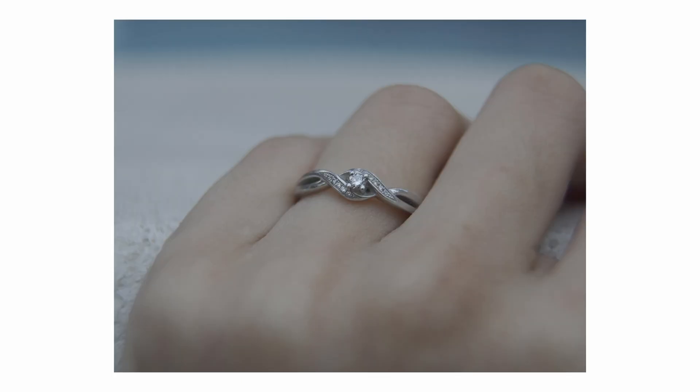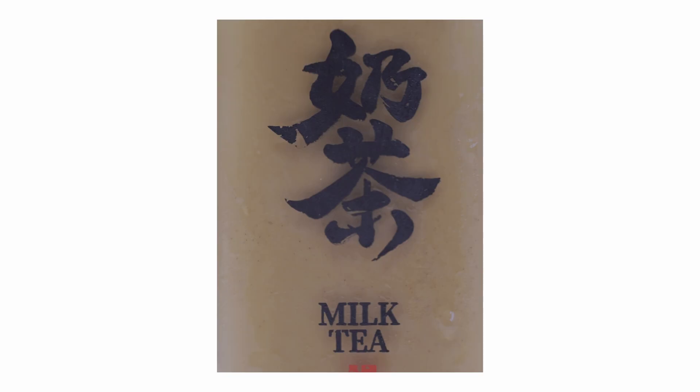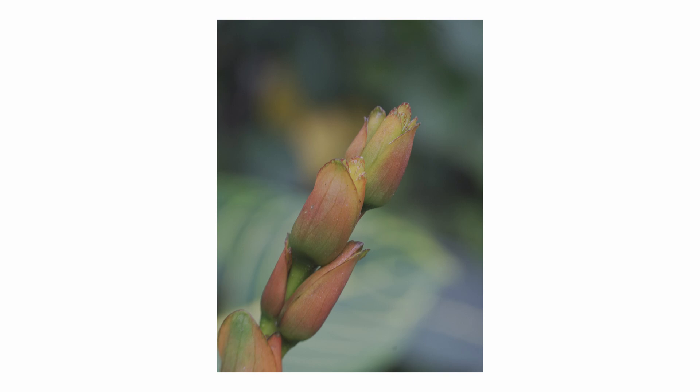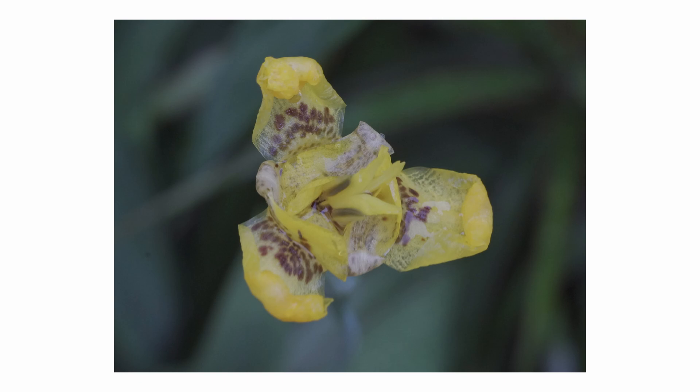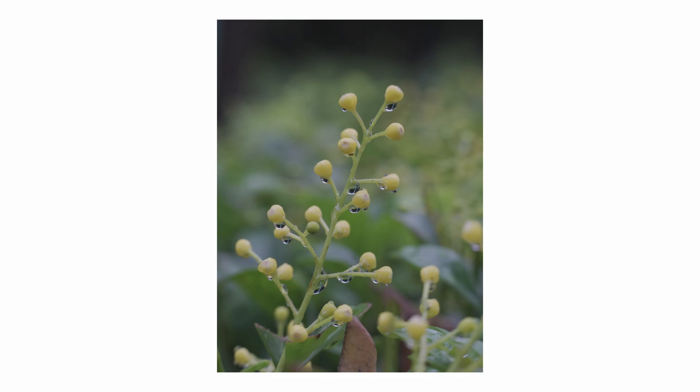If you are not familiar with macro photography but want to give it a try, I would highly recommend using an extension tube before investing in a dedicated macro lens, which will very likely cost you ten times more. It is very fun to use and you can do all kinds of experiments with it, even without leaving home. I'm currently working on a video about how different lenses perform with extension tubes, so if you're interested, please subscribe and stay tuned. Thanks for watching and I'll see you next time.